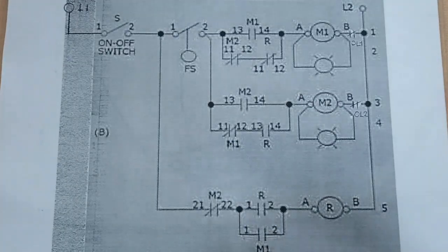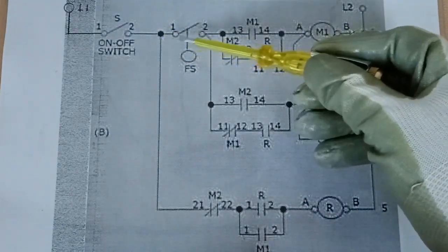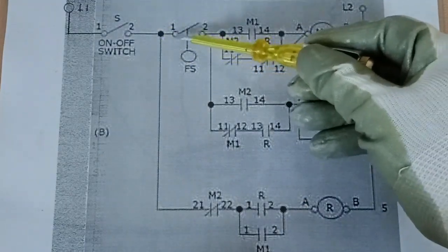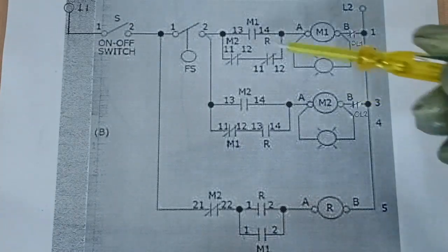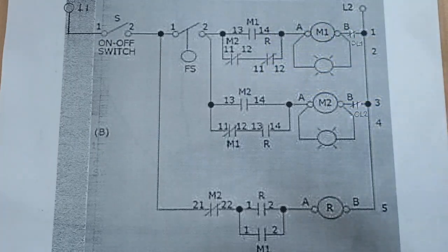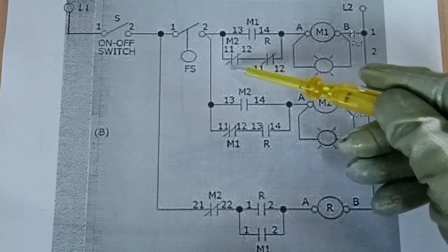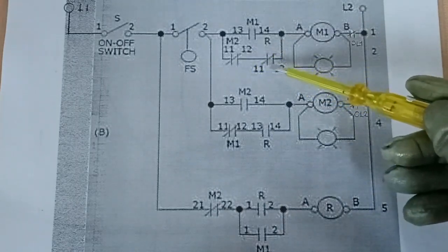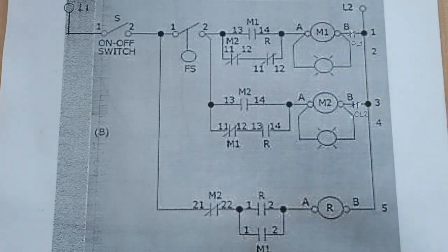From our L1, we go to our on-off switch, and then from our on-off switch, we go to our float switch — a normally open contact. When the float switch closes contact, since both M1 and M2 contactors are deactivated, the supply voltage passes through the normally closed contact of M2, then through the normally closed contact of our relay, going to the A1 terminal of our M1 contactor.